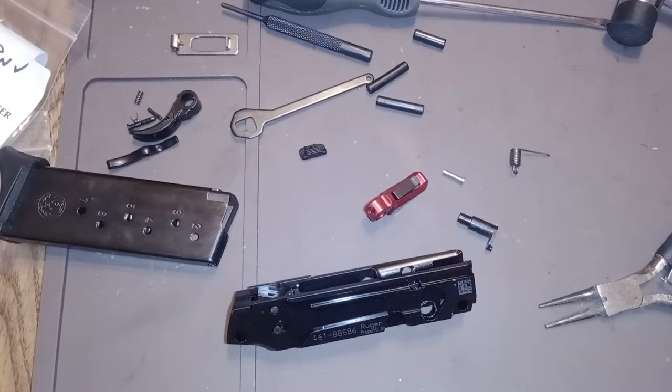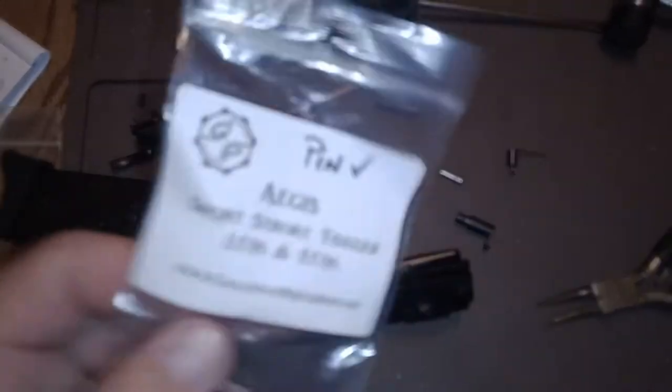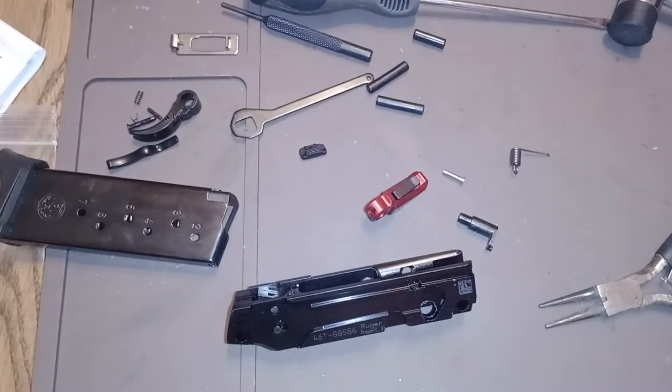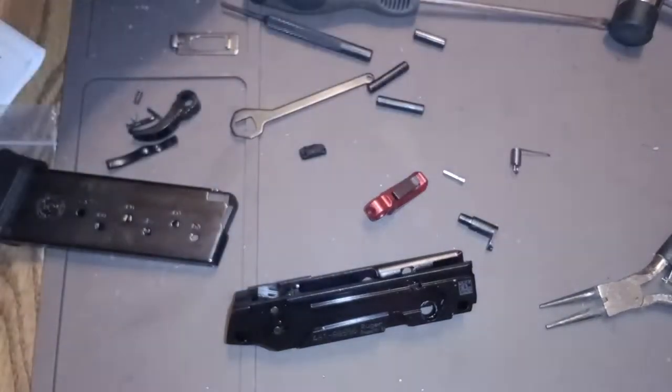Hey guys, gun collector 87 here, and we are going to put a short stroke trigger in our EC9. Strip her down, take your slide off, and leave your slide like this.